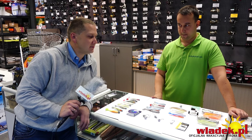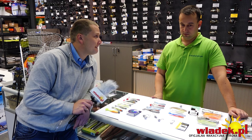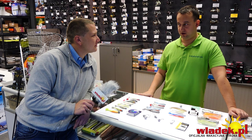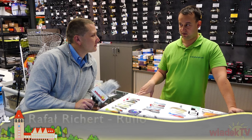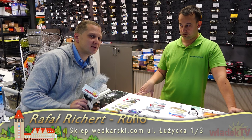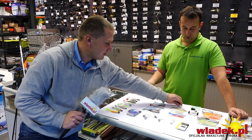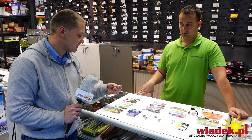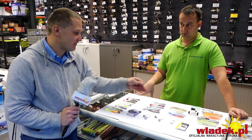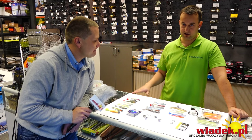Jak wysoko unieść nad dno przynętę w metodzie drop shot? Port we Władysławowie nie jest strasznie głęboki, standardowo metr do półtora to maksimum, na jakie podniesiemy przynętę. Zakładając, że dołek ze rybkami jest 20–30 metrów od nas, żyłka wchodzi pod kątem – więc żeby uzyskać metr uniesienia przynęty, ciężarek musi być nie metr, a pewnie ze dwa metry od przynęty, bo trzeba wziąć pod uwagę odległość i kąt, pod jakim żyłka wpada do wody.